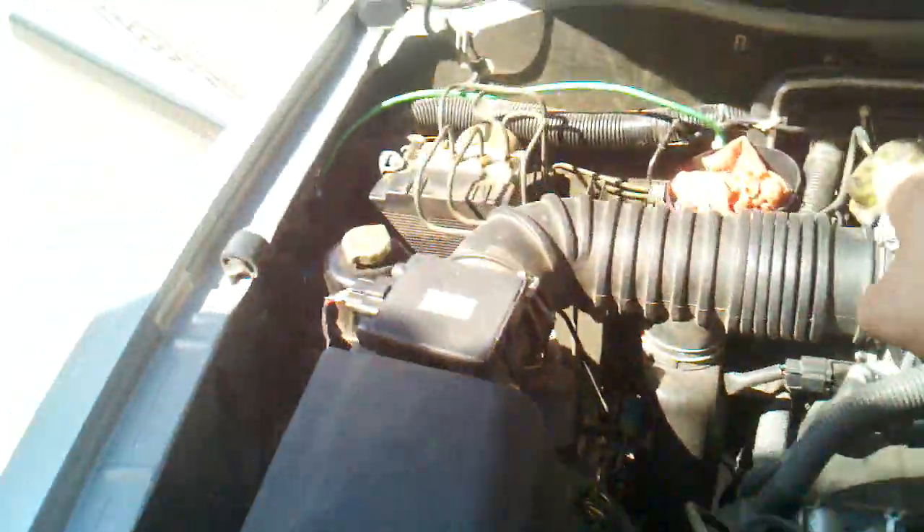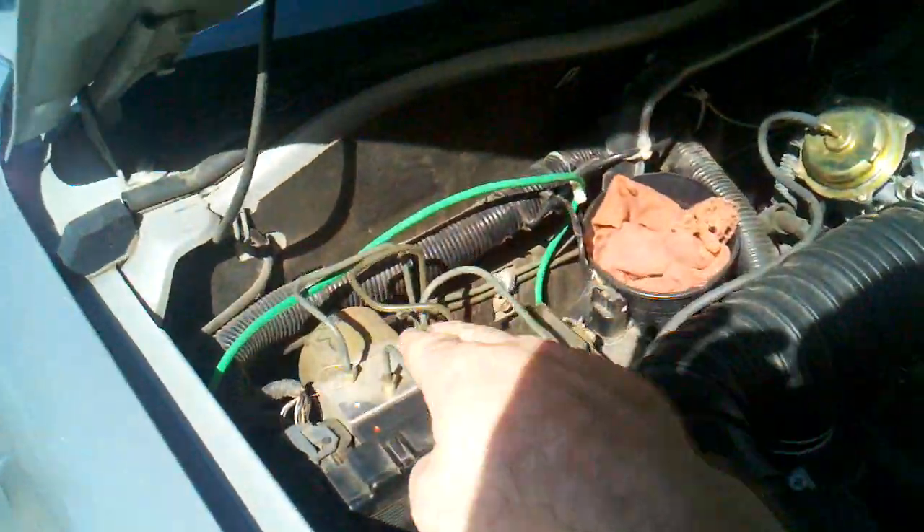First, I got 6 gauge wire, ran it all the way to the firewall. I've got a 6 gauge ground wire to the chassis.